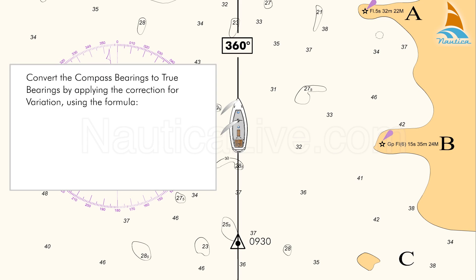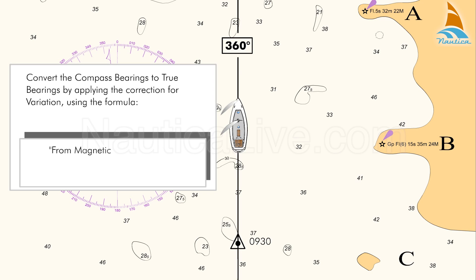Now, convert the compass bearings to true bearings by applying the correction for variation. Using the formula: from magnetic to true, subtract the westerly variation and add the easterly variation.